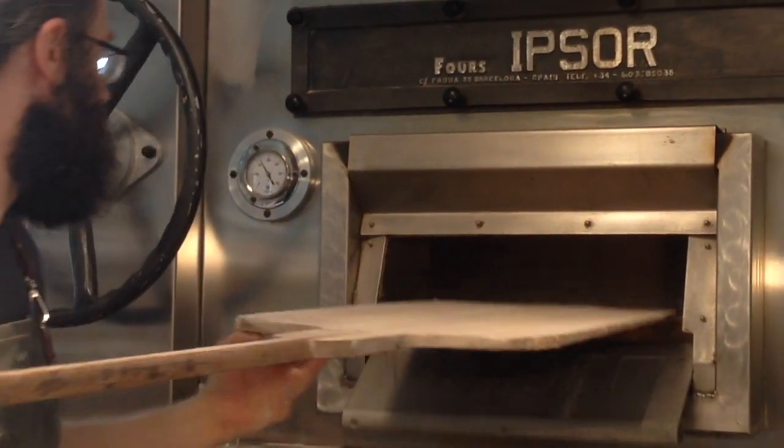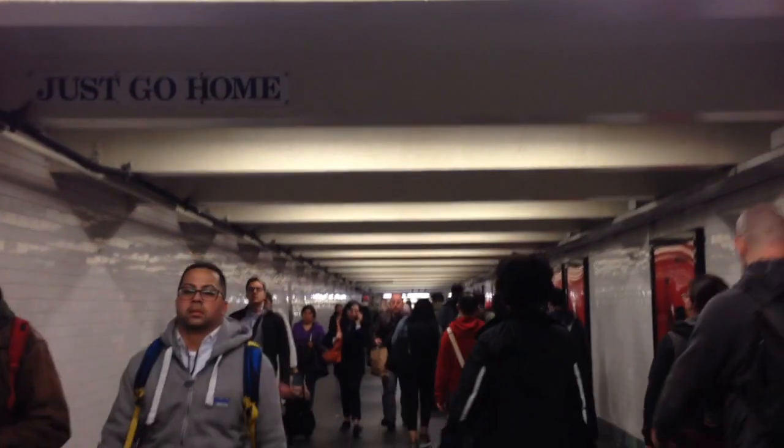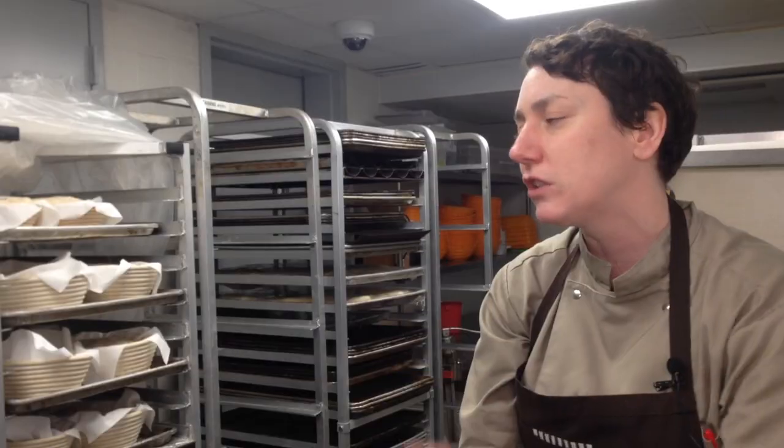Once you get good at baking, do whatever you want. But keep feeding your family well-made bread — that's something special that you can't buy at a store. People just need to not be so scared about it. It's going to be fun, and if you have fun, it's not a waste of time.